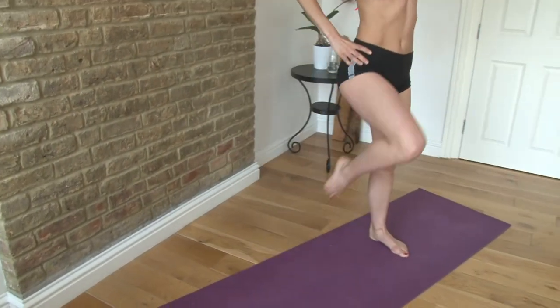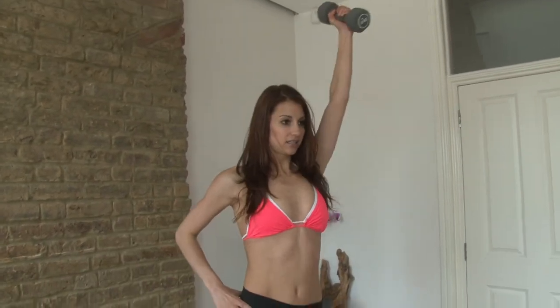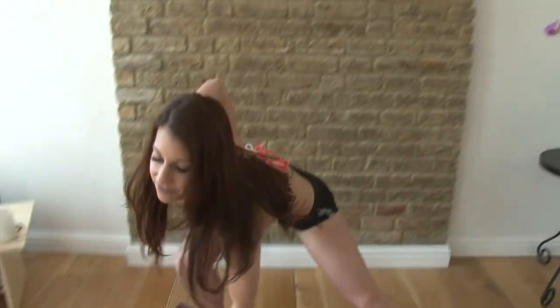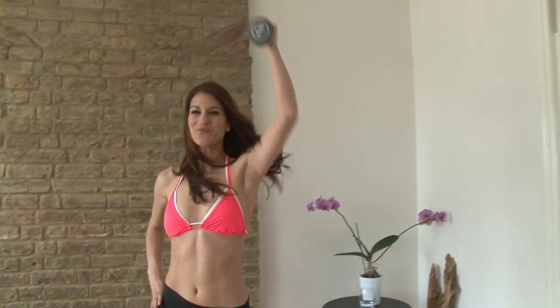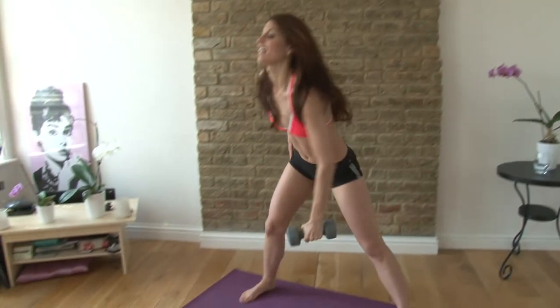Change it over to the other leg. Reaching down and balance. Two, three, four, five, six, seven, and give me one more — eight. Good.